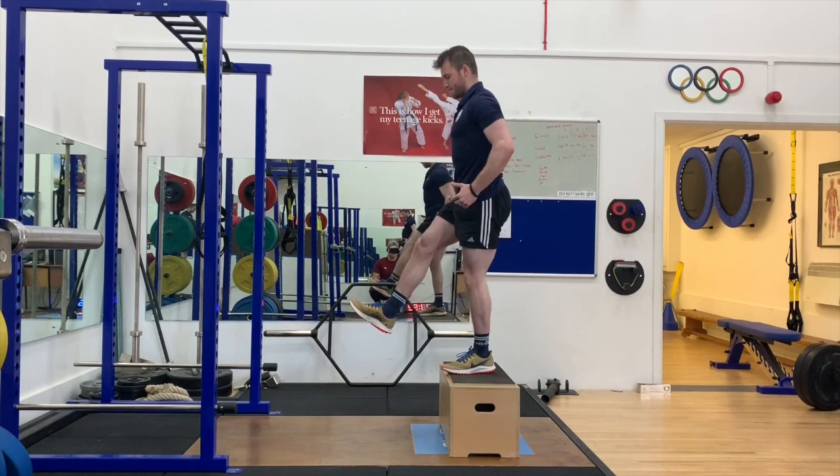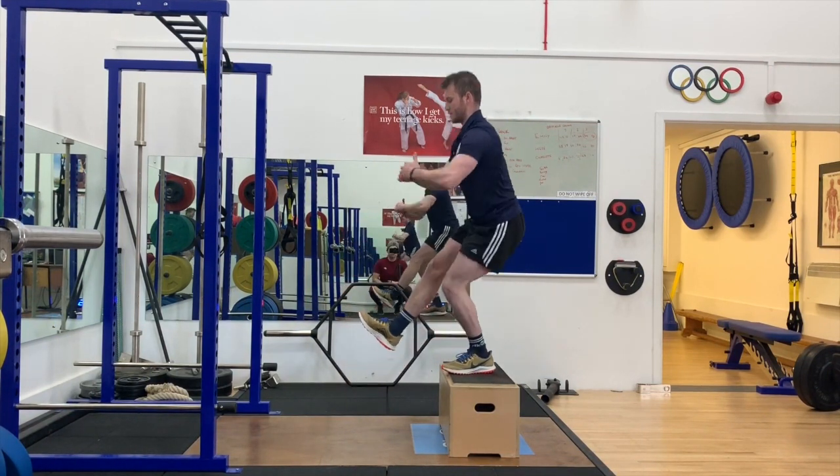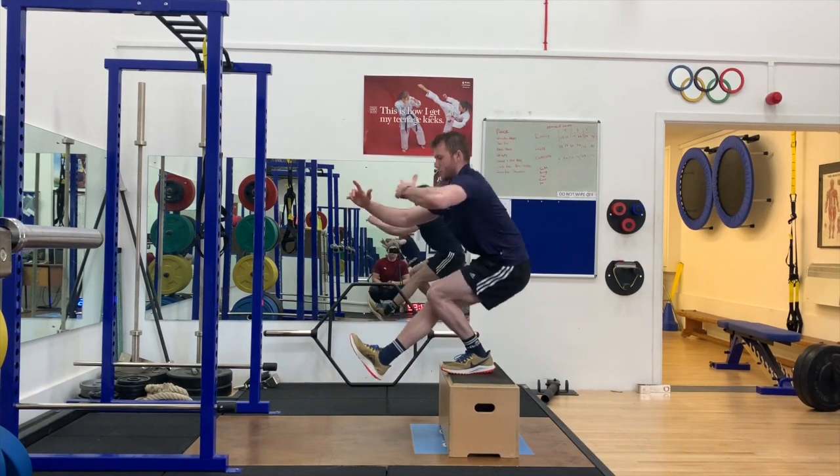This is a more advanced variation of the single legged squat, and having my leg off the edge of the box like this does allow me to sit nice and deep into the squat whilst keeping my balance.